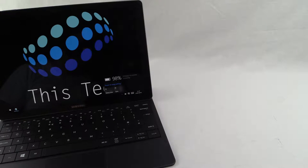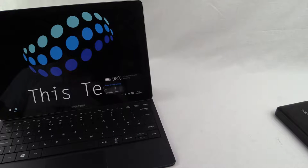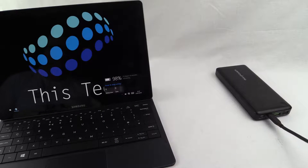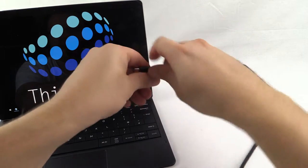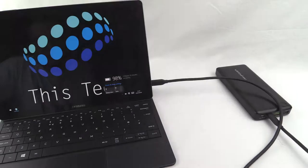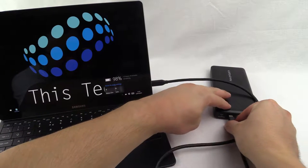Now the next device is a test. This is my Samsung Galaxy Tab Pro S. This connects via USB Type-C. But as you can see when connected the tablet reacts, but does not charge. If I try disconnecting and reconnecting you can see the same thing happens — it does not charge.